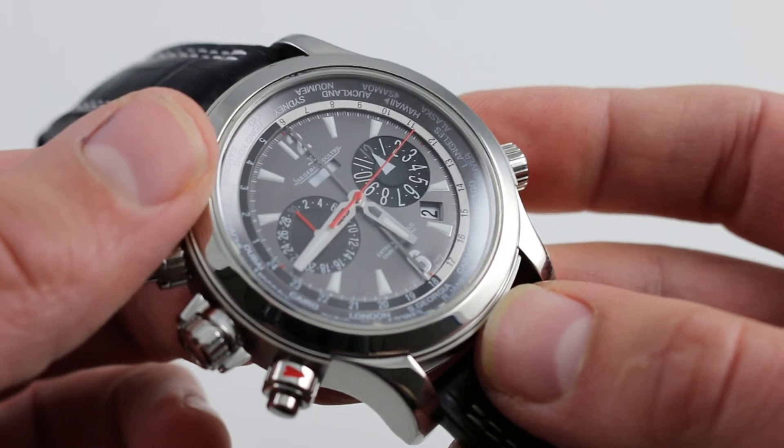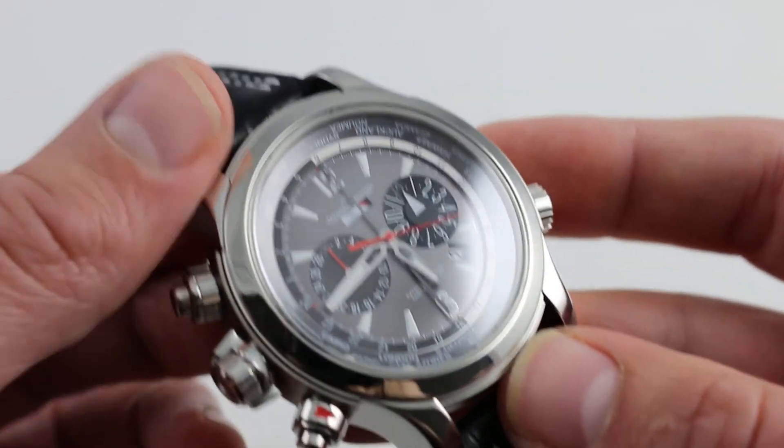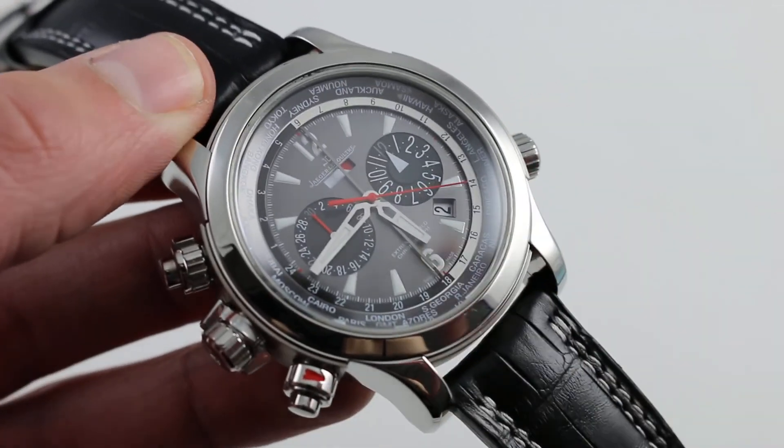You can see this unique Jaeger-LeCoultre Master Compressor Extreme World Chronograph Inversor on our website, govbergwatches.com.